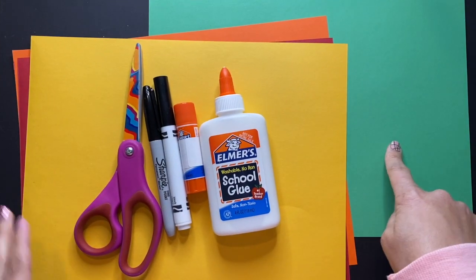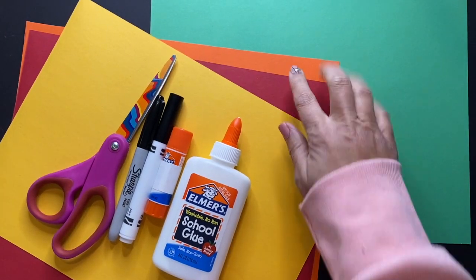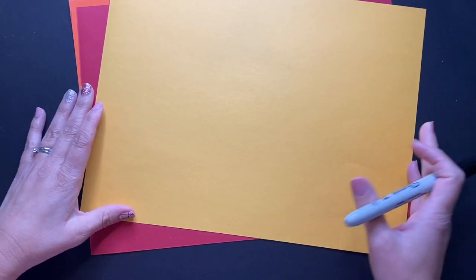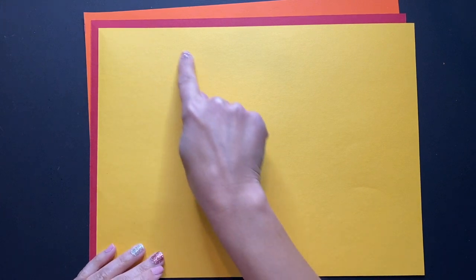You're going to begin with a green piece of paper as your background and whatever color construction paper you want to use for your poppies. Along with that you're going to need your scissors, sharpies, and glue. If you have one color that's totally fine, or you can use a variety of colors.